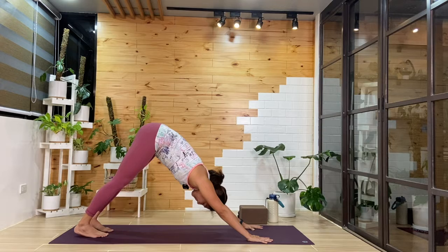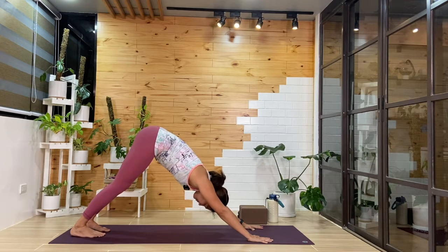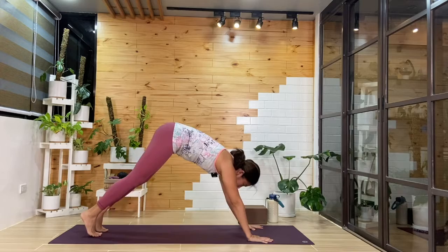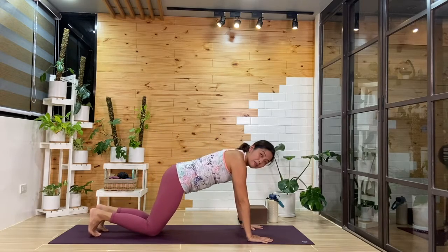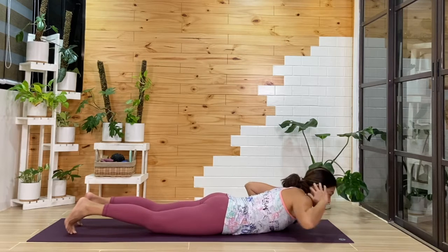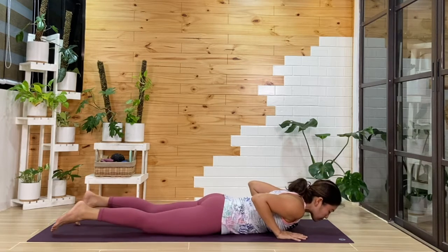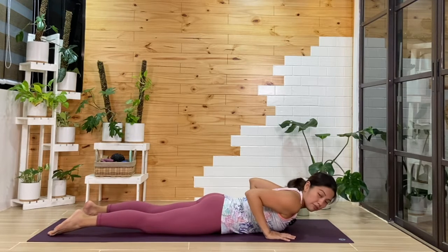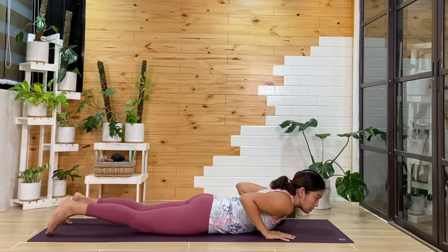Breathing in and out — two more cycles of breath here, pushing away from the floor. One more breath in. Then from here, we'll bring the knees down, and we'll bring our belly and chest all the way down to the floor. Now from here, we'll reach back through the toes — you can ground all ten toes — and we're going to reach the arms forward over the head.